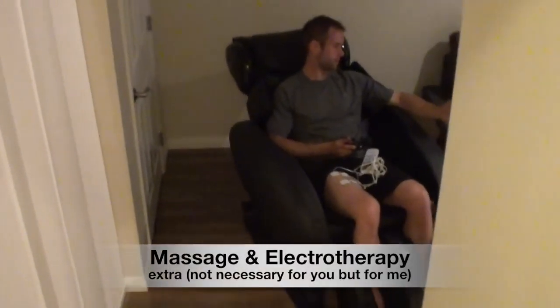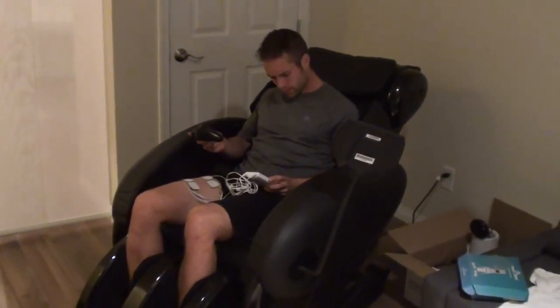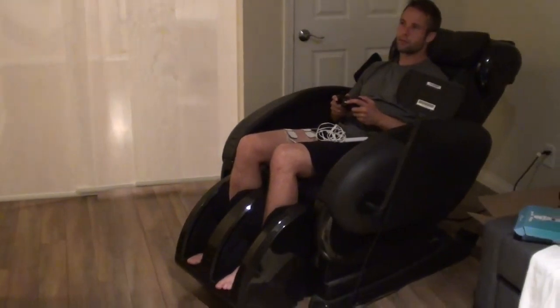I just threw this in as a little bonus — this is not something I expect you to do, it's just something I have the luxury of having in my house. I have a very nice massage chair in my basement, so I'll sit in there and play some FIFA while I get a 20-minute massage on my back and legs. I'm also using a TENS unit, or electrotherapy unit — you put these little patches on whatever part of your body you want, adjust the intensity, and it sends electro-currents through your body to help repair broken-down muscles and release tension. If you've been watching my videos, you know I've been dealing with a quad injury.